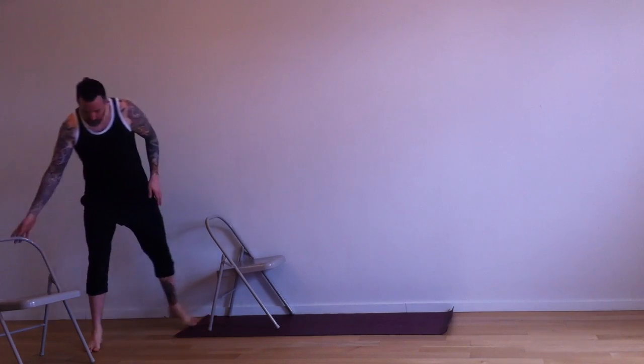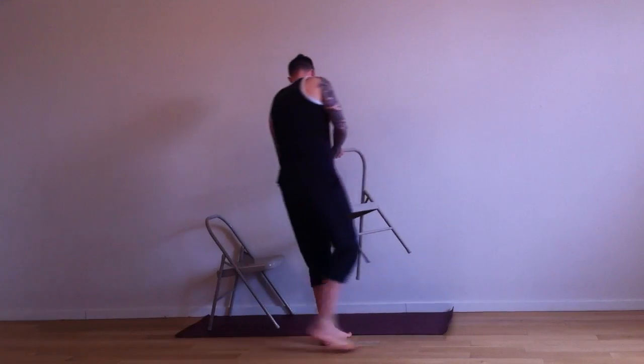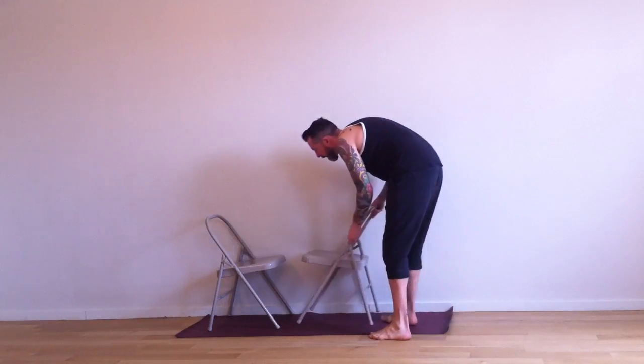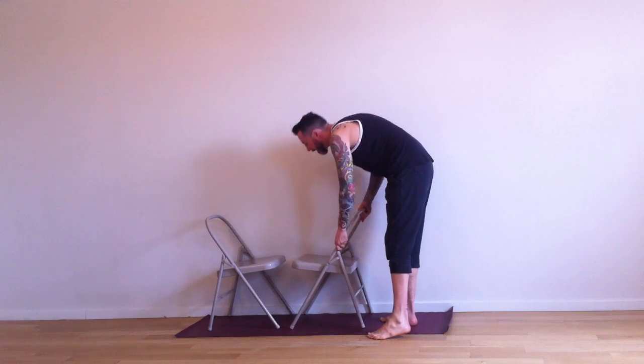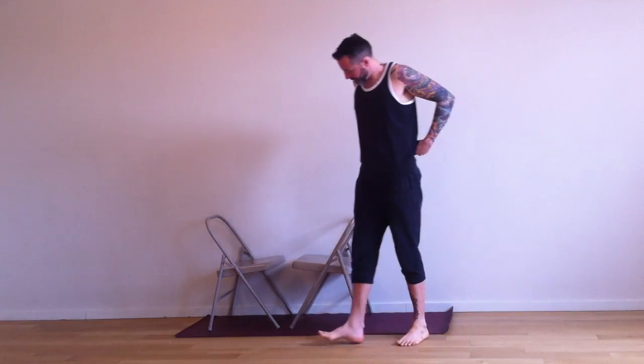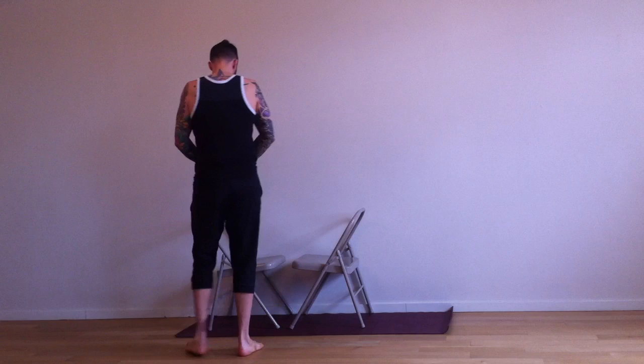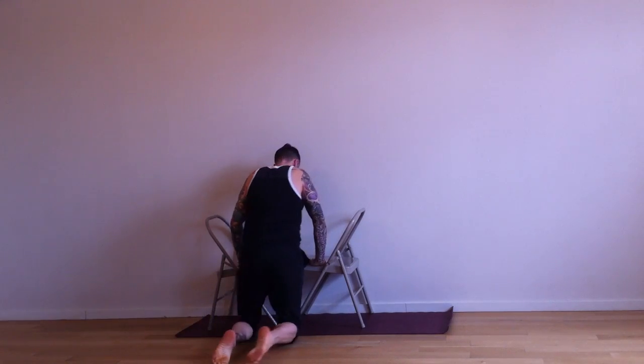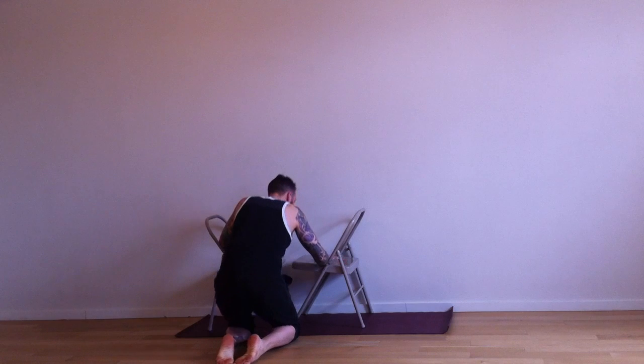Hey, it's David. This is a supported inversion that you can do with two chairs. Just make sure they are on your yoga mat and against the wall, and fairly close together so there's just about enough room to get your neck through. The support in this pose is going to be on your shoulders and your traps. Ask a yoga teacher if you need some help, or get a friend to spot you.